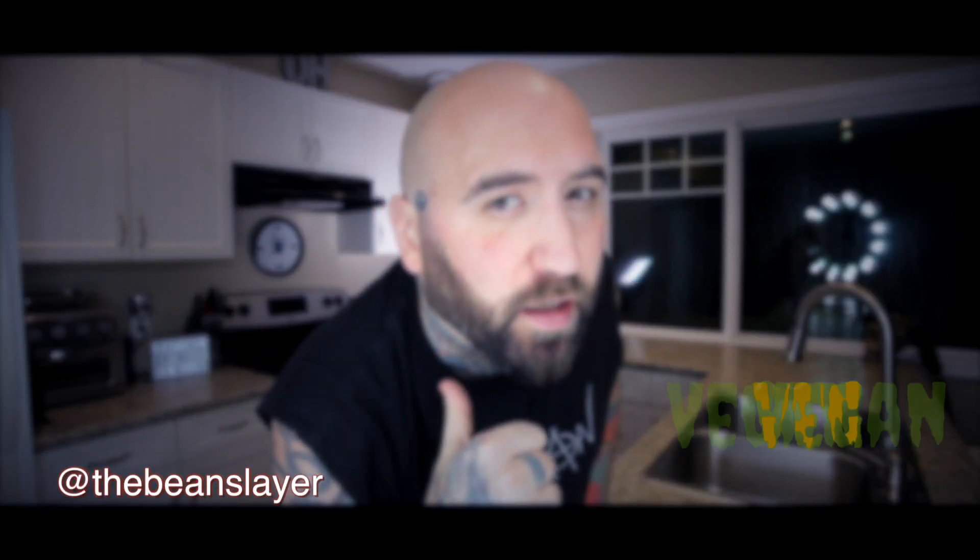What's up humans, welcome to the Cyborg Kitchen! I'm Terry O, the vegan cyborg, aka the bean slayer. I'm here to show you how to whip up some delicious meals and tasty treats that don't have any animal products in them. Do you know why? Because peace begins on your plate. Welcome to 2020 — I can't believe it's the future already!